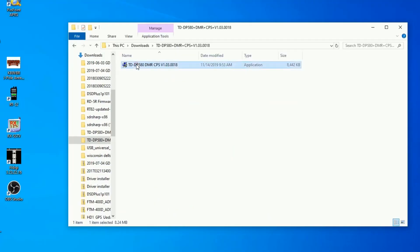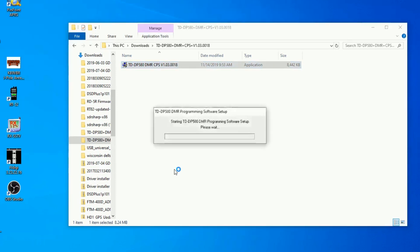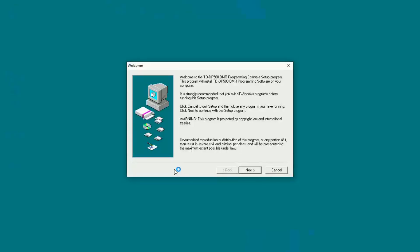The first step to using the radio is to program it, and the biggest challenge I had was getting a copy of the programming software. It's not on TID Radio's website — even though they do have a download page, the link is dead and downloads nothing. So after a few emails, I did get links to the programming software and USB drivers sent to me. I'm going to include a link to those drivers and software right in the video description below. Once I got the software, I had no problem installing the USB driver and the software — everything worked on my Windows 10 system and the program was up and running.